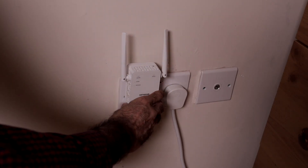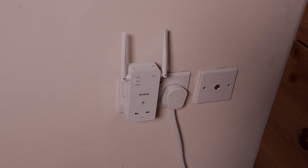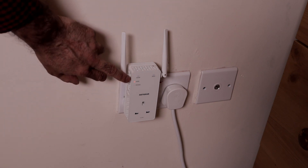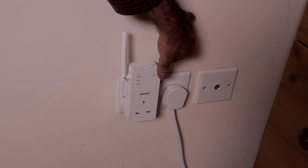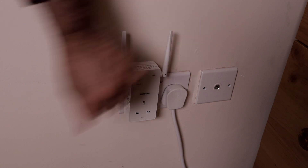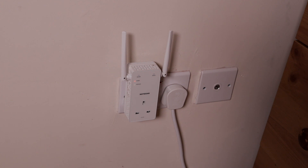Let's power it on — press the on button and wait until the power button turns green. When you set it up for the first time, make sure the router is close to the extender. Once it's up and running, you can move the extender to where there's poor Wi-Fi. That took less than two minutes — it's green. Now I'm going to go over to my computer. All the lights are solid.